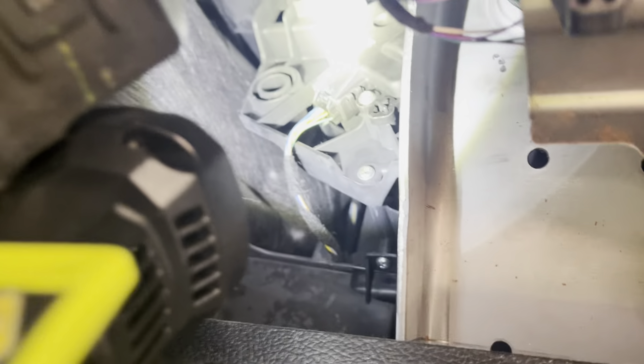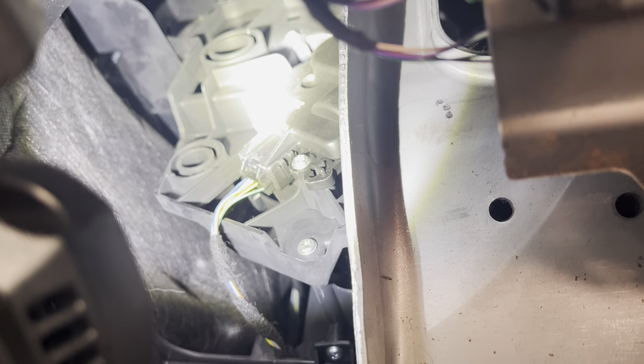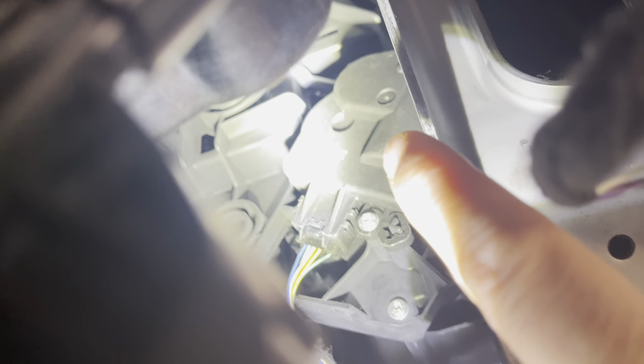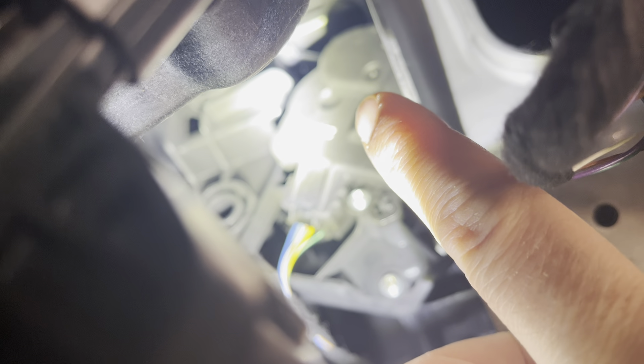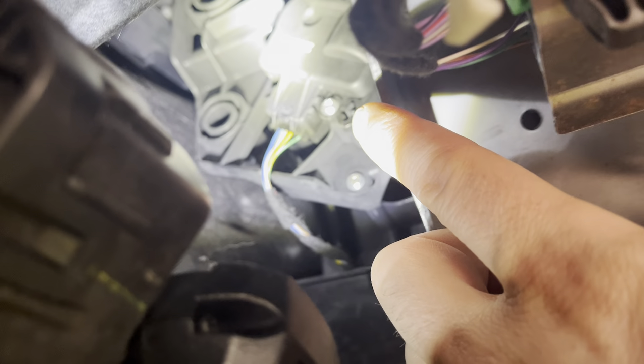Let me show you where it's at. With my light here, if you get under your panel, you can see the center console and there it is — sitting right there. You just got to unplug that connector clip, and then you can see one screw on the lower piece and then there's one right above that little semi-circle. Pretty simple to get to.